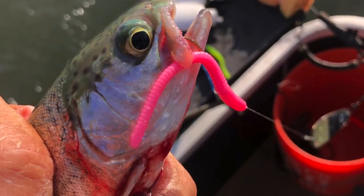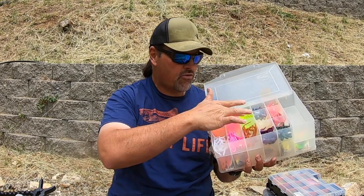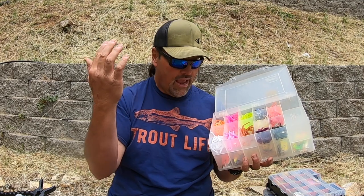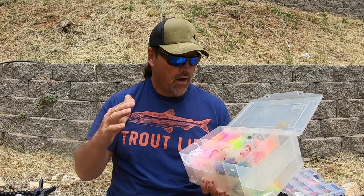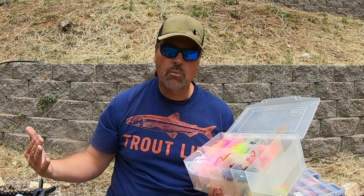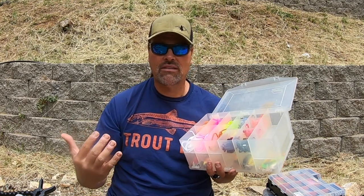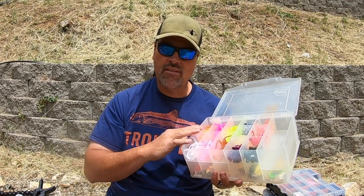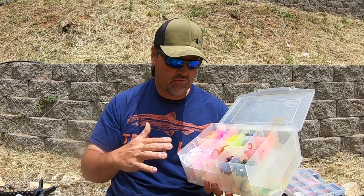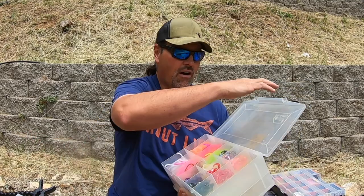Over here — Trout Tricks worms all day long. I've got them in six different colors: bubble gum, neon pink, chartreuse, brown, white, and orange. All the colors work, some better than others at different times. I'll team these with a dodger or a wiggle disc. Very effective for trout of all sizes — we had trout up to about eight and a half pounds on the Trout Tricks at Collins Lake, but also a ton of pan-sized rainbows on that lure. Slim profile, something they don't see very often.